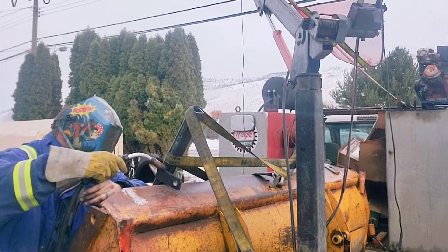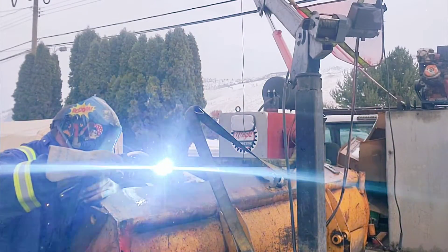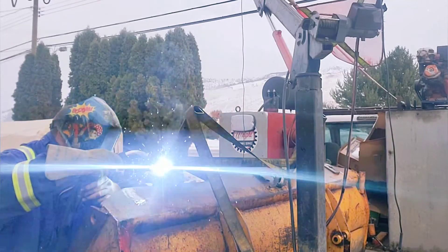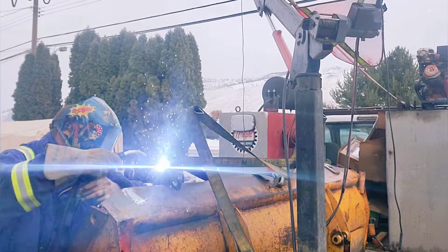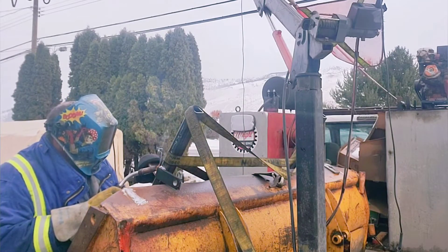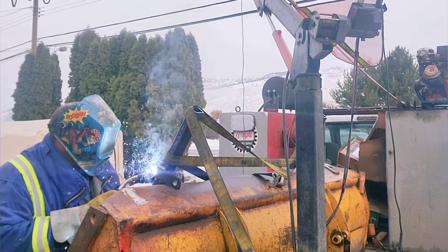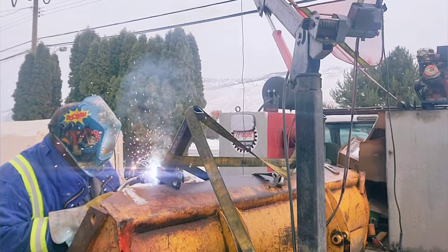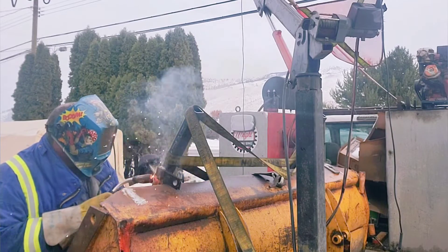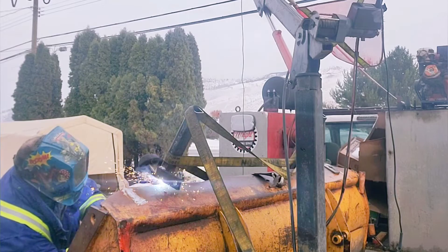Now that we've got the part done, we're just going to weld it on the top here. It's going to loop around from the top straight vertically down to the bottom of that post where there's another connection. It seemed to hold quite a bit of weight for what we're using it for and, like I said, simplicity's key — we don't have to get too carried away with all these complicated strap systems.